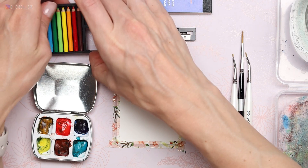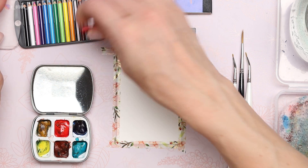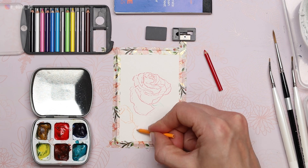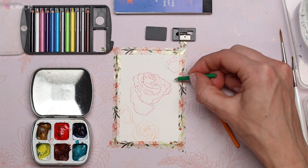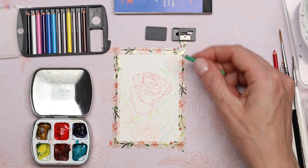Right off the bat, the thing I struggled with most with this pencil set was just removing them from the case, but once I finally had a hold of my tiny red colored pencil, I did a loose sketch of this red rose in the center and then used the orange pencil to draw these smaller peach colored roses. I lightly sketched on some green leaves using both the light and dark green pencils. The pencils are surprisingly good quality.